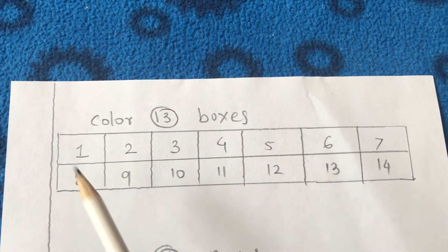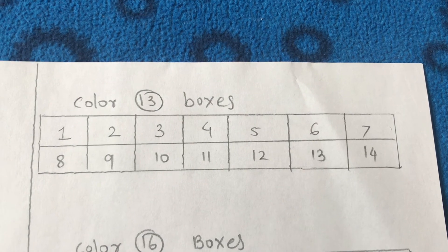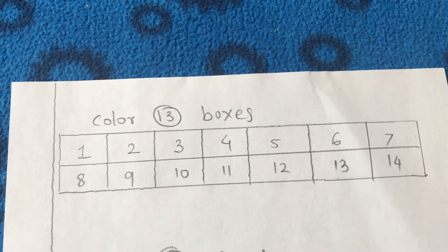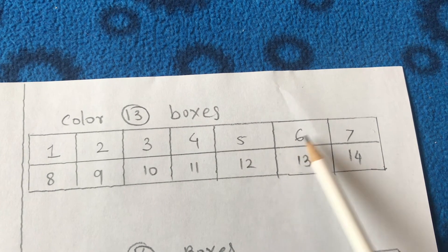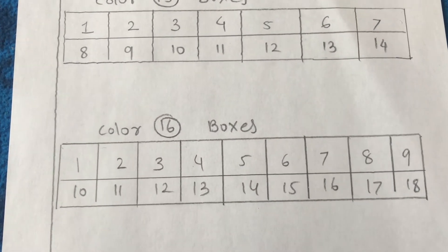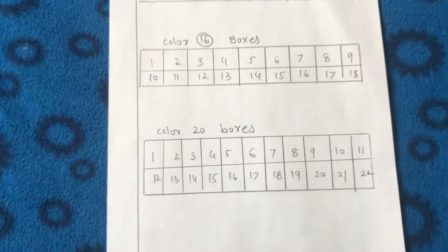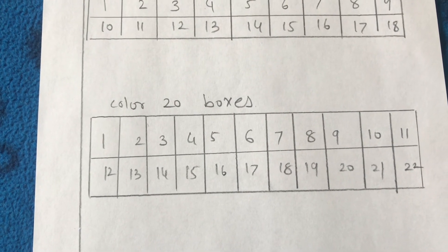Since three to four year old kids love coloring, I made a worksheet that combines coloring with number practice. I simply drew rows of boxes and asked my daughter to color a specific number of them — for example, 'color 13 boxes' out of 14 available. I wrote numbers inside the boxes so kids can track their counting, but if your kids are confident counters, you can leave the boxes blank and have them write the numbers themselves before coloring.